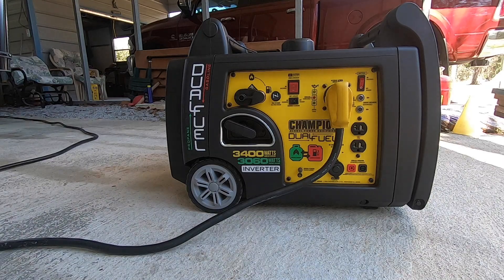To wrap up, that concludes the setup, break-in, and load testing of the Champion 3400 dual fuel inverter generator. I'm quite pleased with what I've seen so far. I will change the oil again at 10 hours, and then change it about every 25 to 40 hours, and at least annually. I'll be sticking with a premium synthetic — right now that's Royal Purple 15W40.